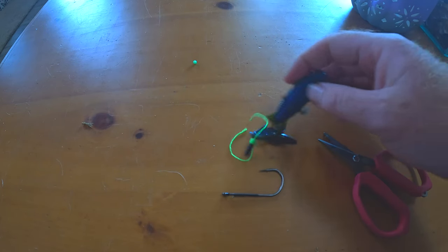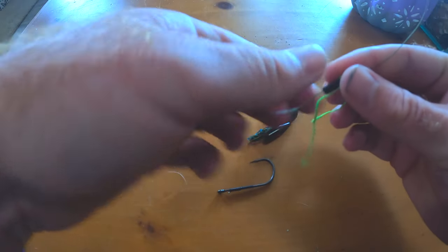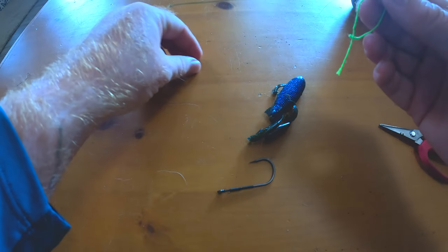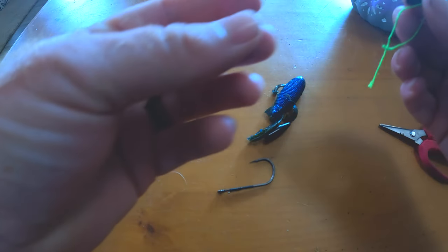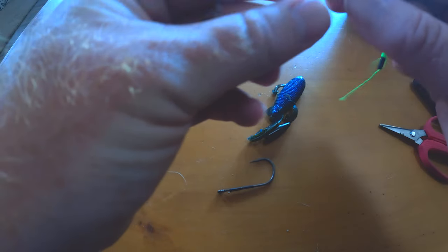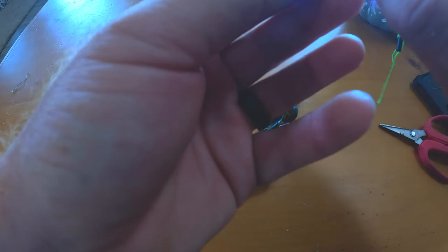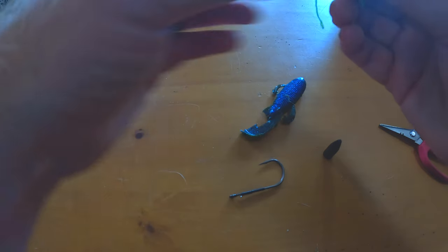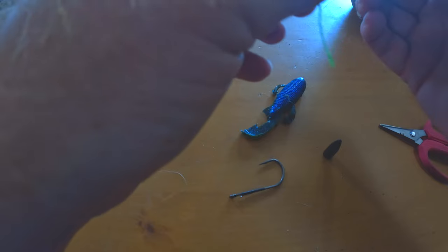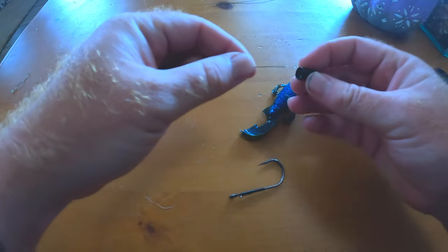We're going to get into how to set this up. First thing, we're going to slide this bobber stop on. This is a cheaper route to go, especially if you're having trouble finding bobber stoppers for multiple line weights — whether it's fluorocarbon or braid. Go ahead and cinch this down a little bit, get a little more line out. Next we'll add our weight.